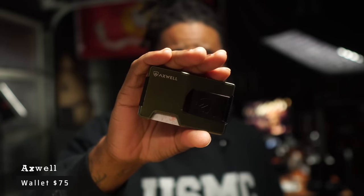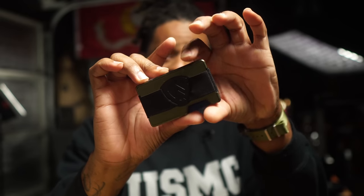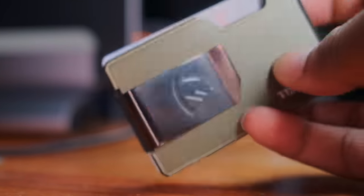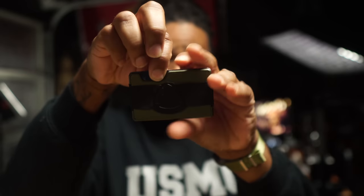Moving on to the wallet — hands down it has to be the Axwell wallet. I wasn't the biggest fan at first, but it has a lot more tricks than you'd imagine. It has a fantastic aluminum build with a cash strap already built in, or you can get their money clip add-on. It's super modular — you can change out the color easily. Getting to your cards is very easy; you just pull it out and you're good. You can store coins, cards, and cash all in one place.